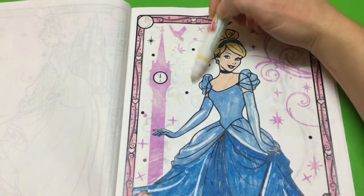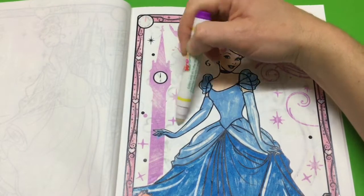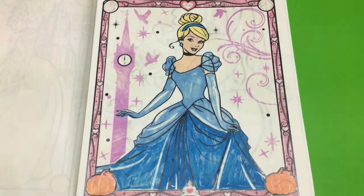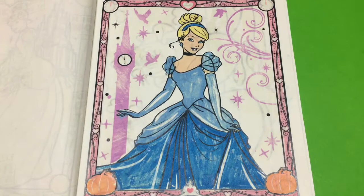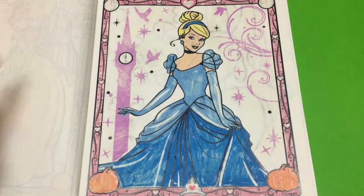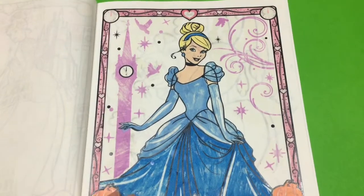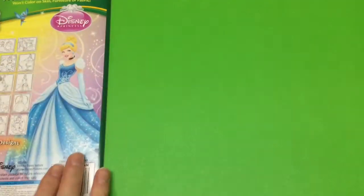And that is our beautiful picture of Cinderella all finished. Unfortunately the blues went a bit funny on her, so the dress is not great. But it still looks awesome. And I'm loving this secret uncovered design in the background here. So pretty.